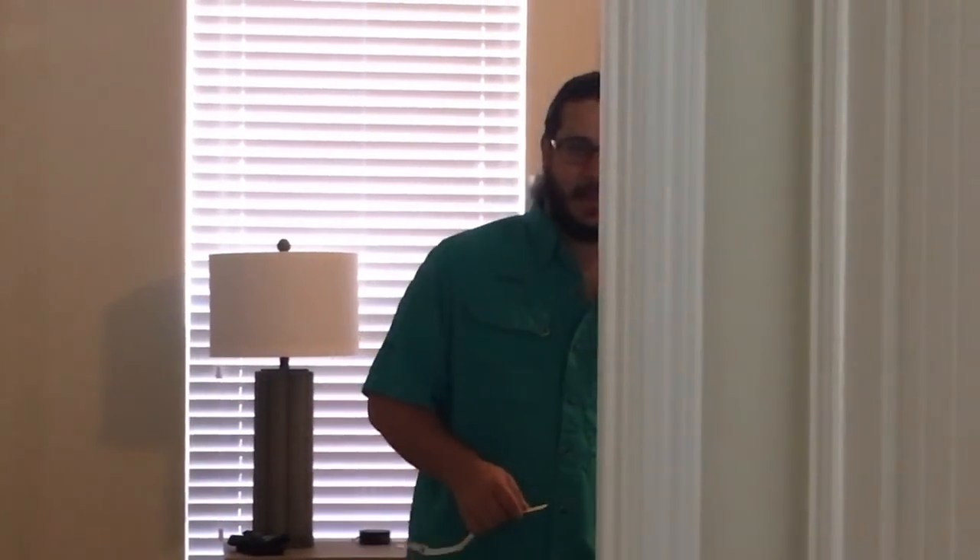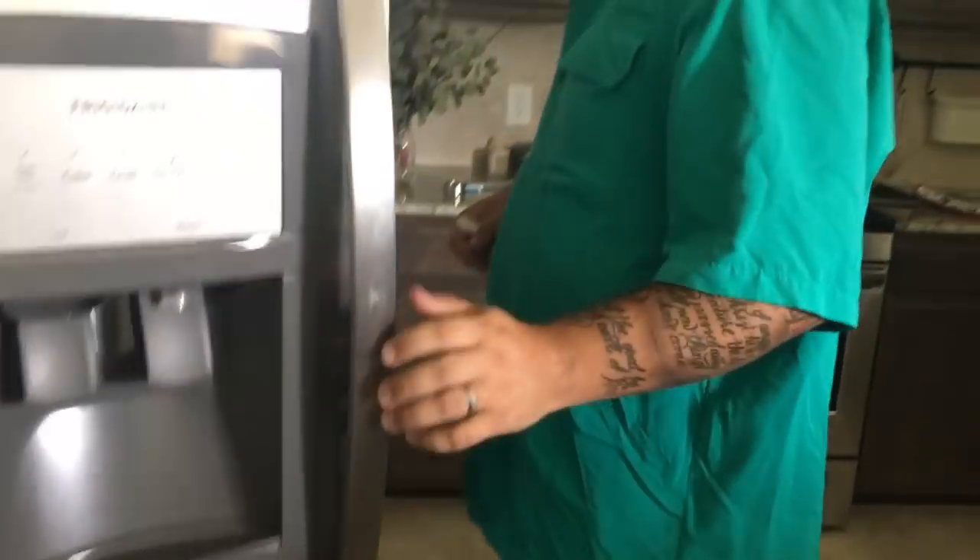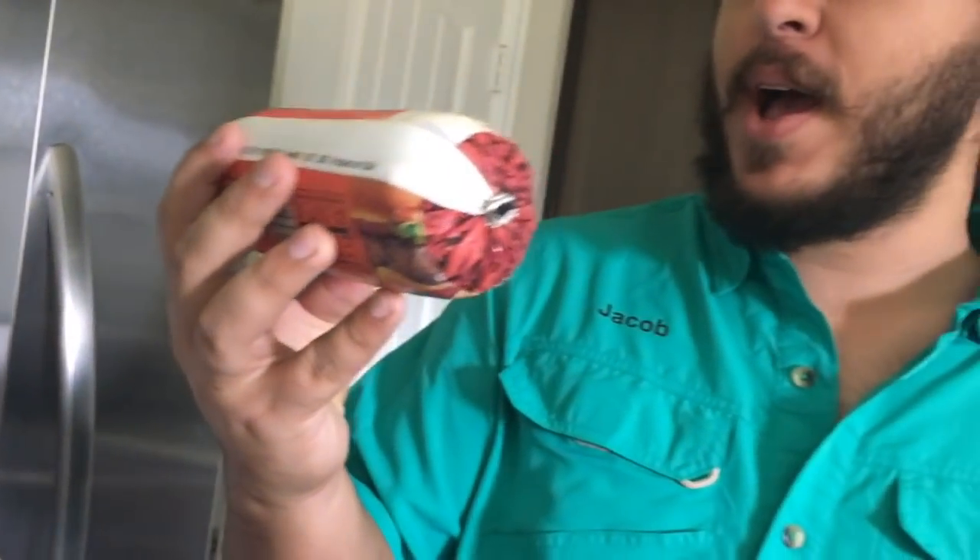It is 11:07 AM. First step is take the meat out of the freezer. Well, first turn off the bedroom light — that's not part of the cooking process. Look at that: a whole four servings worth of ground beef. 80/20, that's where it's at.